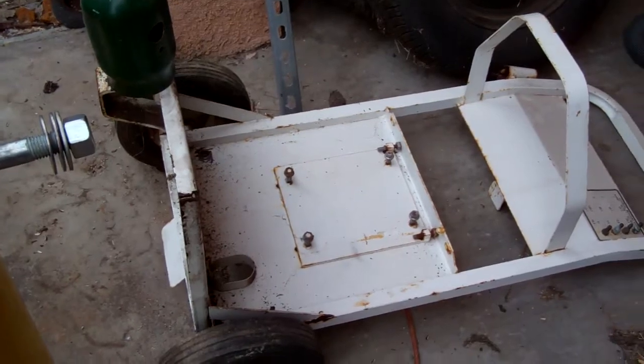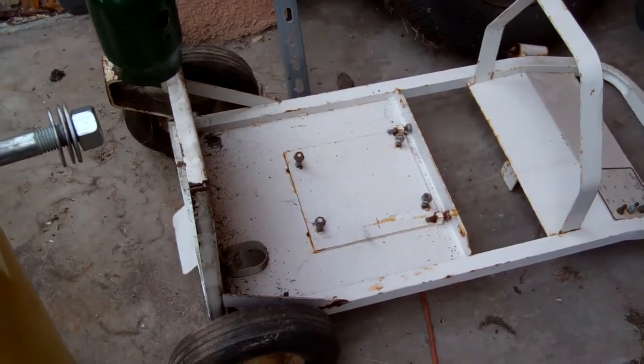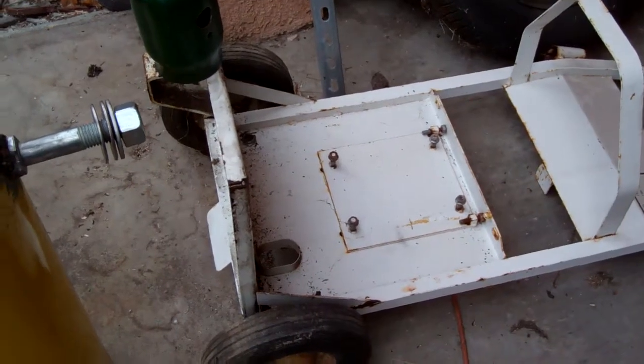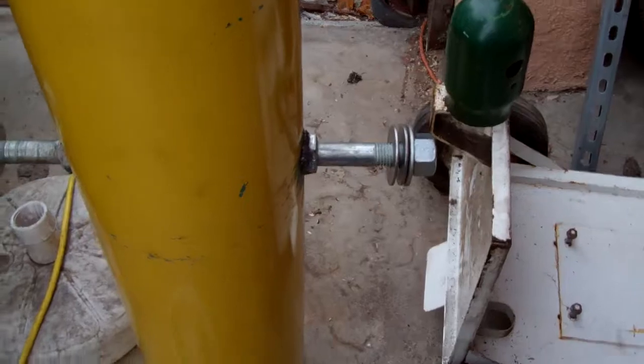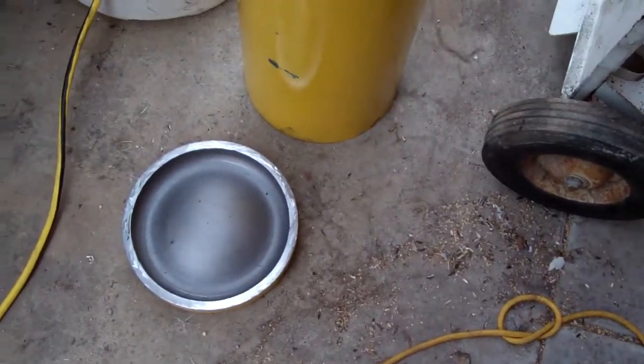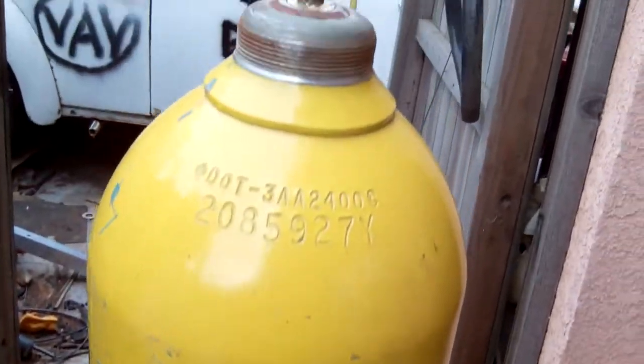I'll have some diamond plate to cover it with and it should hold together pretty strong. We'll see how far it kicks or bucks backwards — maybe I'll make a ground spike. And I've got like four or five old bowling balls. Anyhow, that's today's little project.